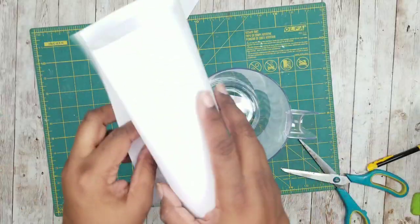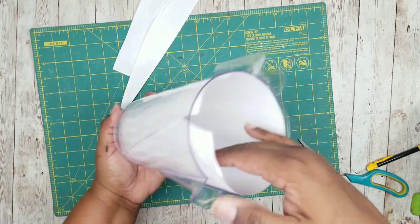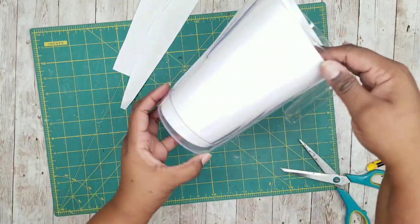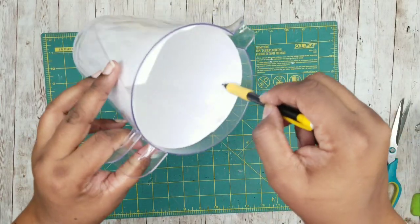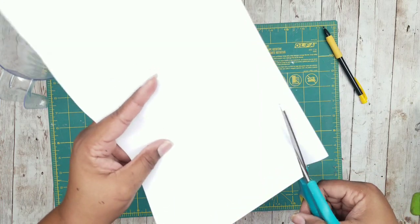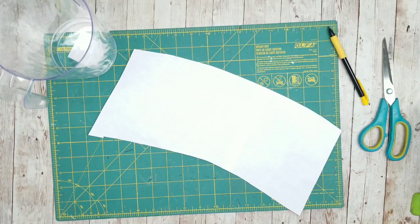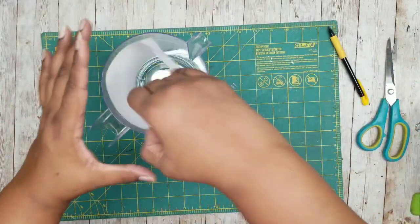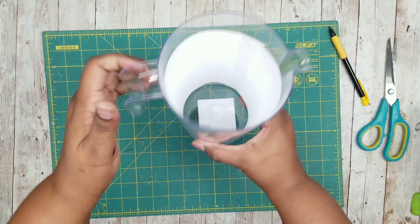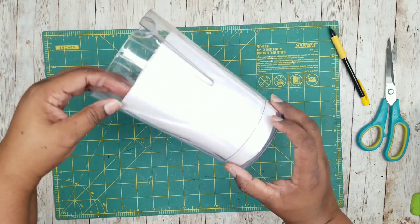I'm just going to roll that up, stick it inside my picture, and you see that it's nice and even with the bottom of the container on the inside. So now we're going to trace that top edge — I'm going to go along the top edge where that wavy pattern turns straight on the picture. I just wanted to trim it down to that edge and then cut it out. I'm going to roll it up again, place it back inside my picture, and just make sure the top edge is now even along with the bottom edge and everything looks good with my template.